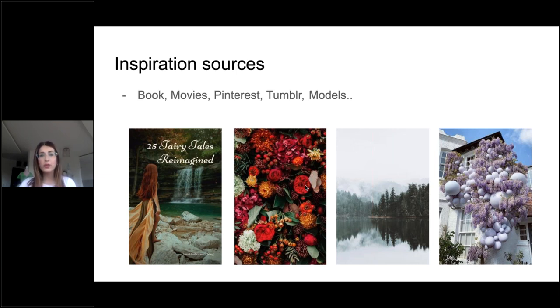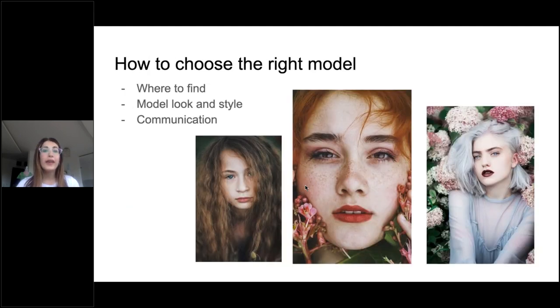For me, it took about seven years to create something that is visually very attractive, but at the beginning it was only one element in the photo. Now we will talk about models. A model is the main subject of every piece, of every concept, and you must be very careful when choosing the right model for your concept.